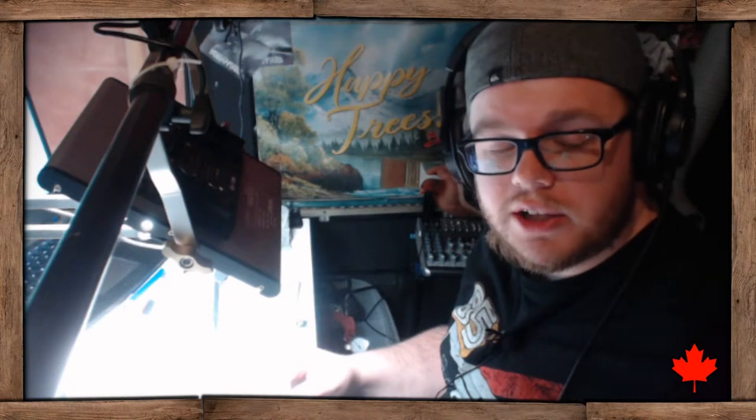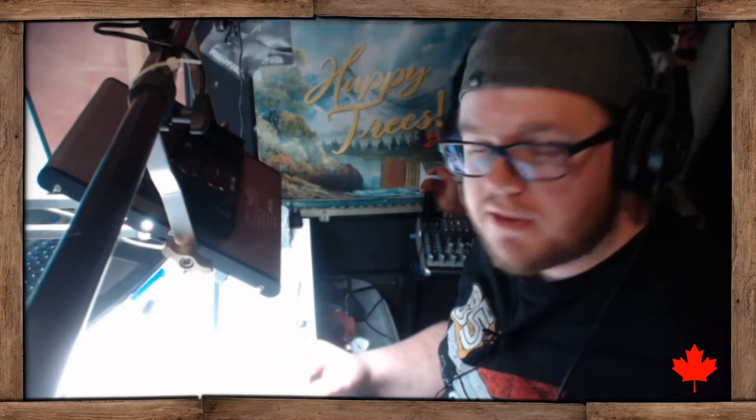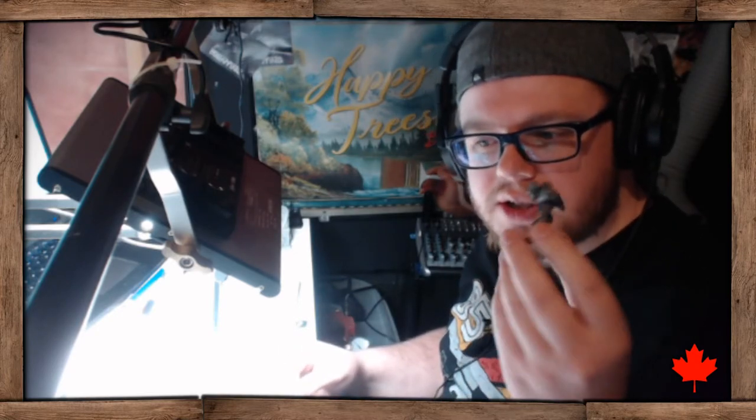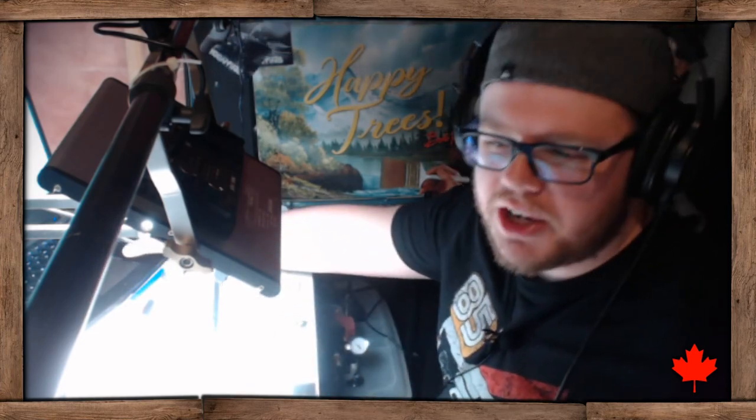That's going to be it for this video. I'm going to do another one later this week because this one was a little short, but I still wanted to get something to you guys. I thought explaining the heavy body acrylic with the space marine comparison was a good one. I hope you learned something — I'll see you soon, bye guys!